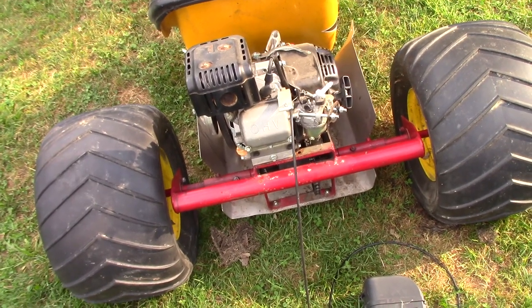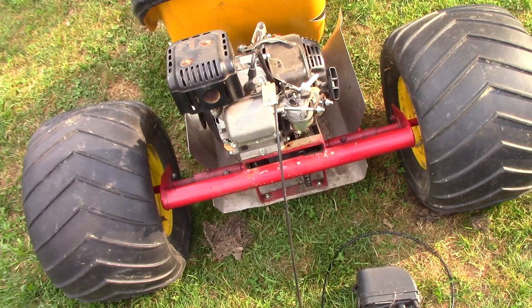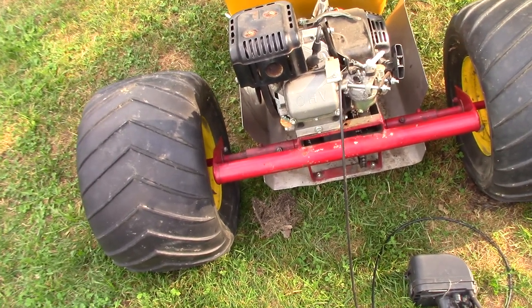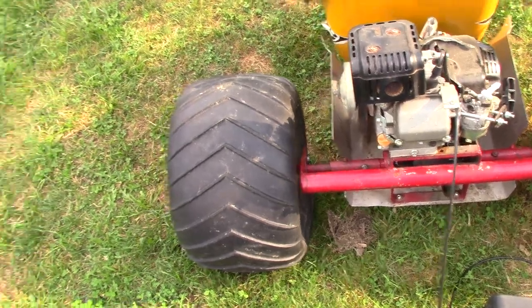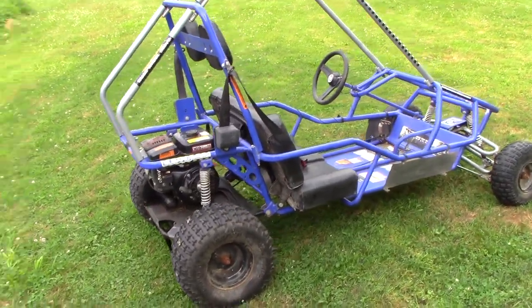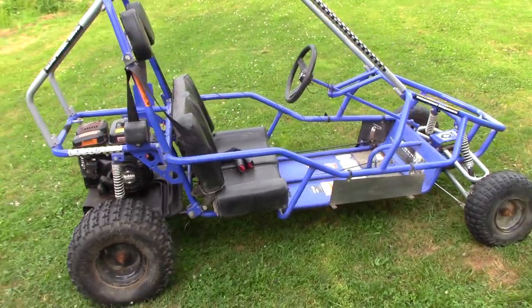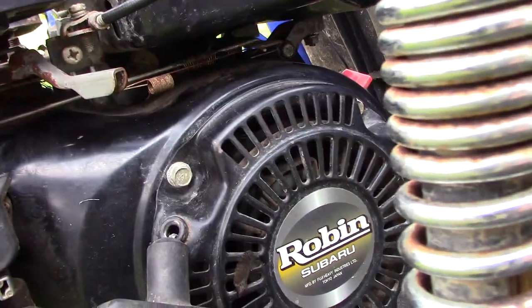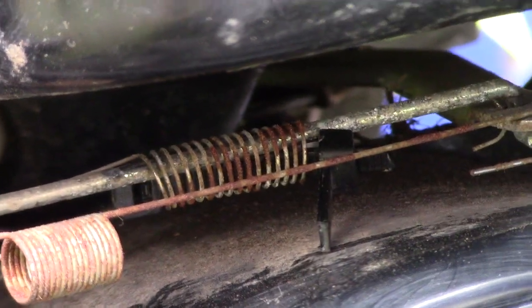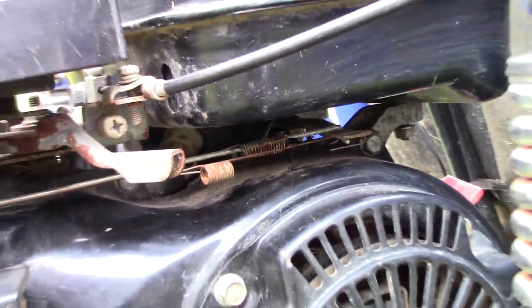Instead of finishing the dune cycle in this video, I'll show you this now instead. We traded the Polaris for this Fox Go-Kart. If you can see under there, I stuck a zip tie in the governor spring for now.